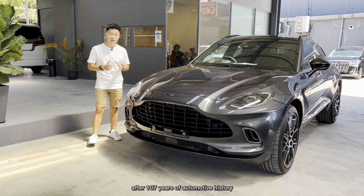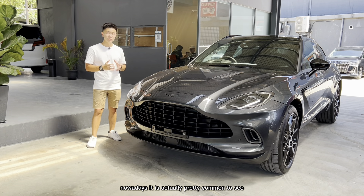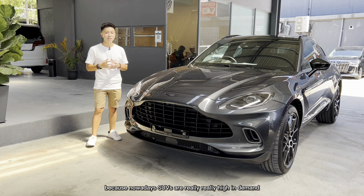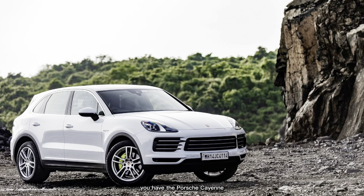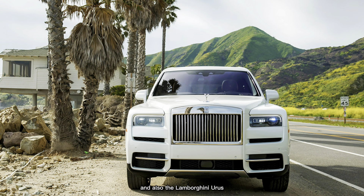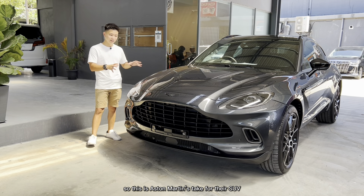This is actually Aston Martin's first ever SUV after 107 years of automotive history — unbelievable. Nowadays it's pretty common to see high-end manufacturers going into the SUV segment because demand is really high. You have the Bentley Bentayga, the Porsche Cayenne, the Maserati Levante, the Rolls-Royce Cullinan, and the Lamborghini Urus — everyone is literally going to the SUV market.